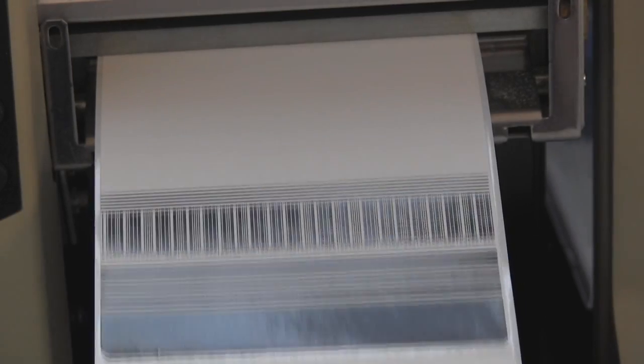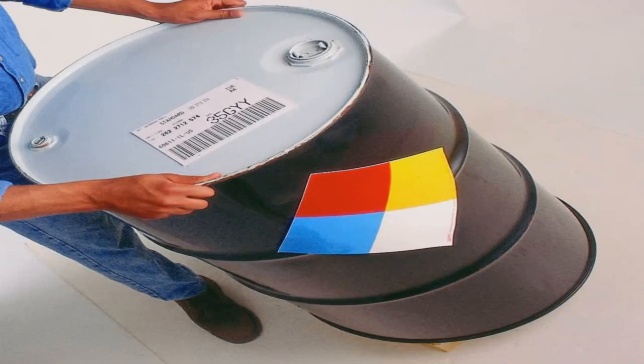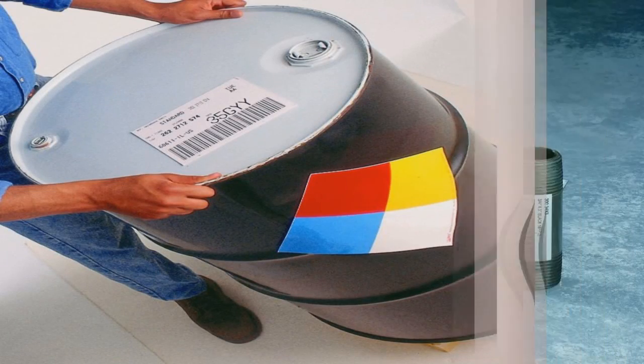With thermal transfer labels, the image is crisp, durable, and fairly scratch resistant. If you need a label that lasts a year or longer, use thermal transfer labels.